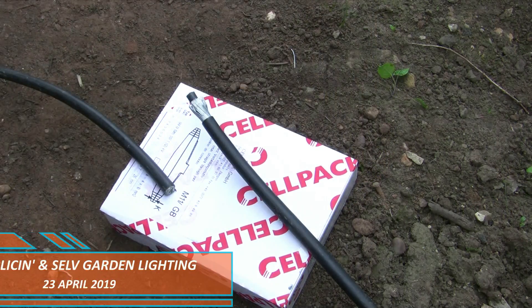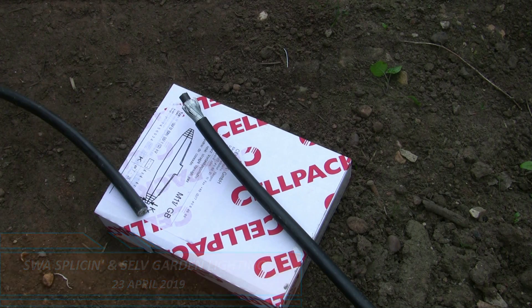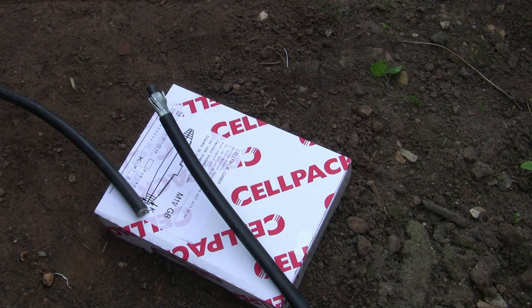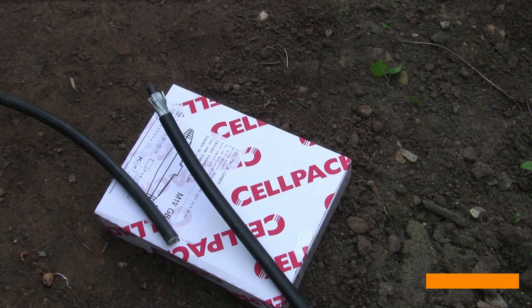Hello, it's David from David Savory Electrical Services Limited. It's another day out in the glorious English countryside playing with armoured cable with the landscaper, although at least this one has left us to do the electrics. The trouble is we've got an armoured cable here that's just a bit too short to go into the ground, so we need to put an extension of about a metre or so on it.